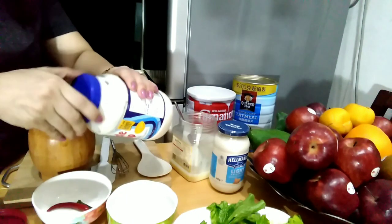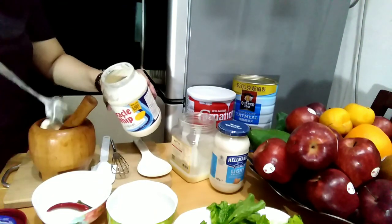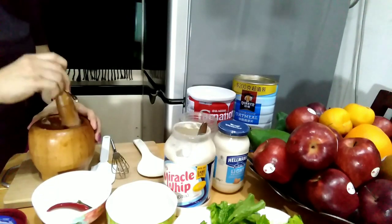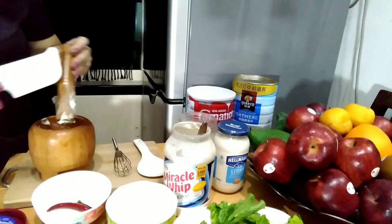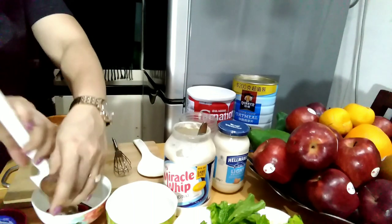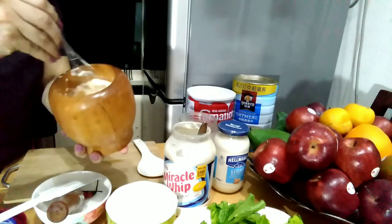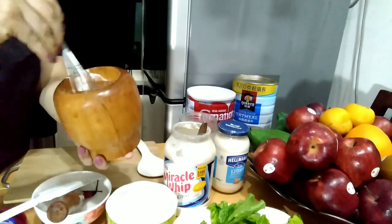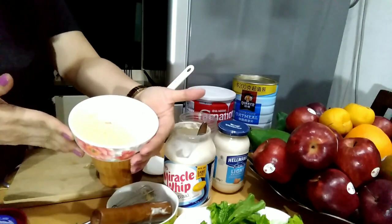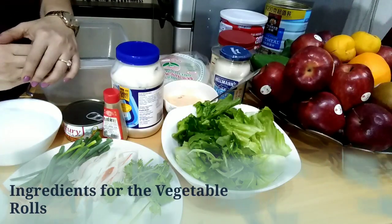And now we can put our mayonnaise. Two tablespoons of mayonnaise. Then mix lang natin ng mabuti. Mix all together yung ating ingredients. Ayan, pwede na po yung ating spicy, garlicky, and creamy dipping sauce ng ating vegetable rolls.